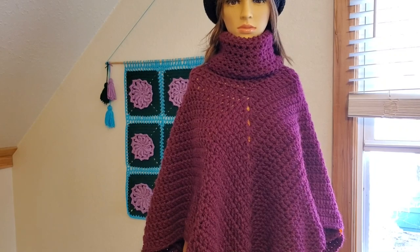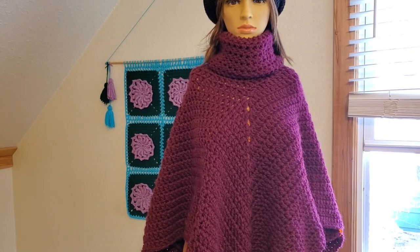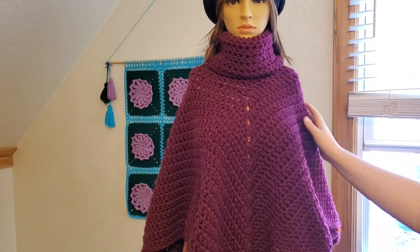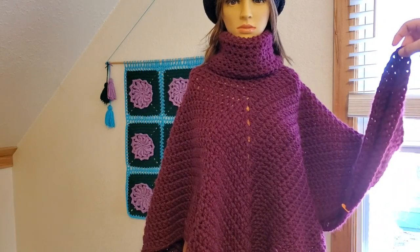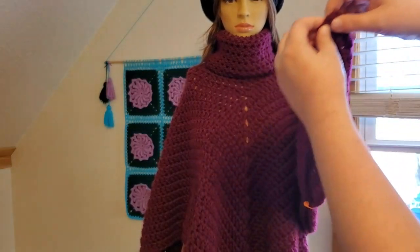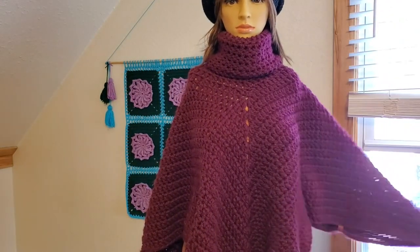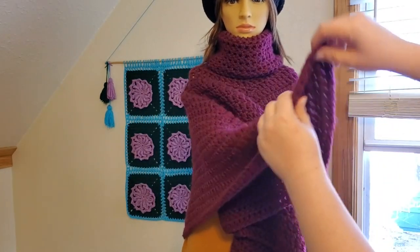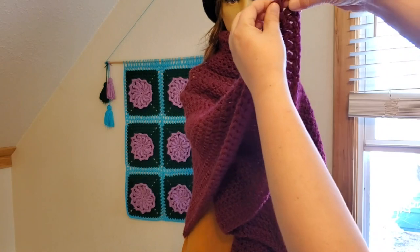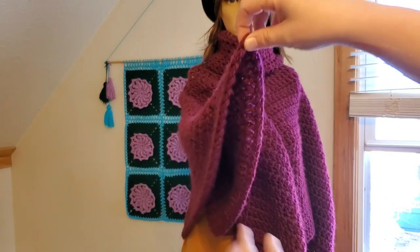To get our turtleneck poncho to a dress - I'll call it a house dress - what we're going to do is take the arm of our poncho right here and go straight from that corner and count down 25 double crochets, then do it again on this side. Mark it and do it on the other side too. Count down from your chain two: one, two, three, four, all the way down to 25.